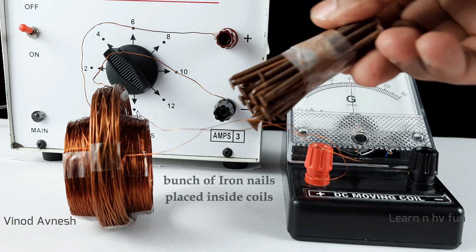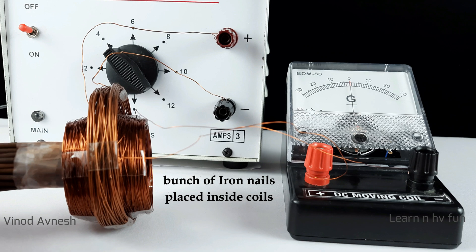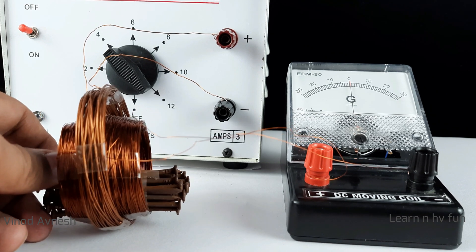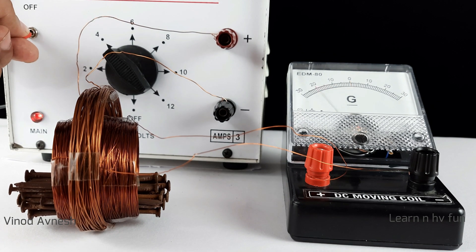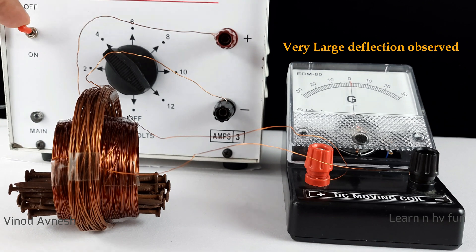Now we do something different in our setup. We introduce a bunch of iron nails inside the secondary coil. When we switch on the primary circuit, the deflection in the galvanometer increases dramatically.